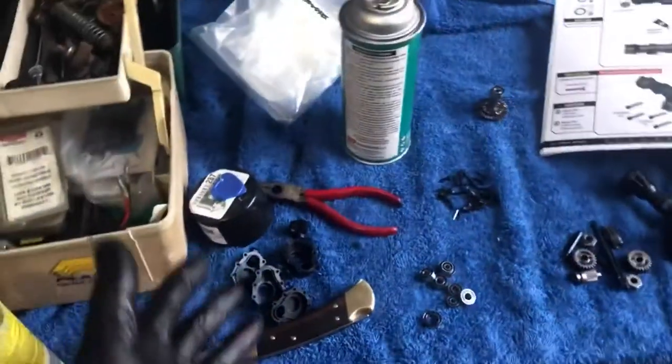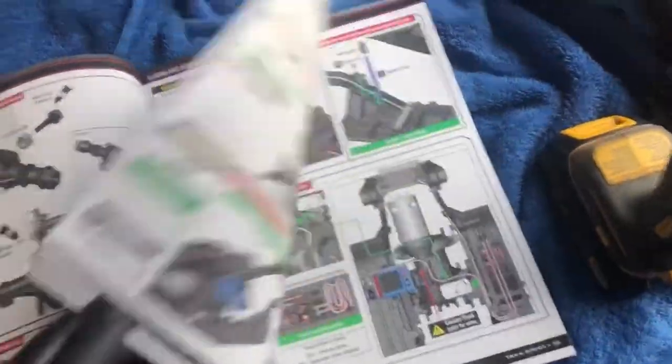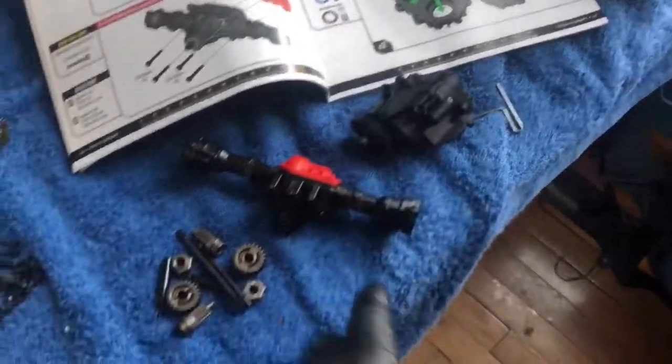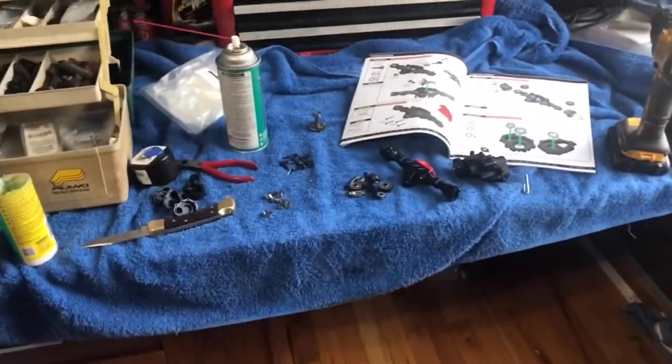We've got some wheels and tires here, the body, more stuff in the bag. You can see the chassis rails if you look closely. Got bearings and gears and things all over the table. The manual looks great — color on the inside and everything. More bearings and gears, that's a transmission, the axle — and I've got both axles built so far. This thing's going together really well; the instructions are great.